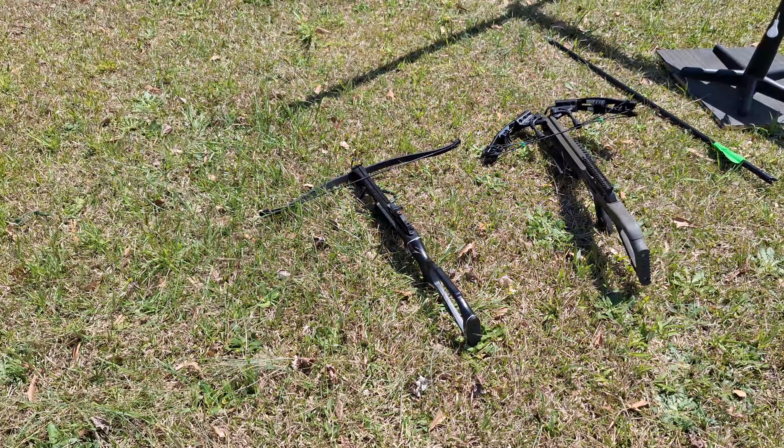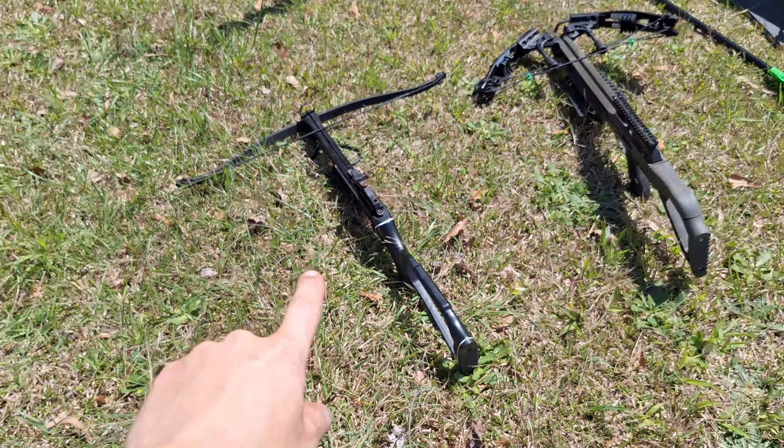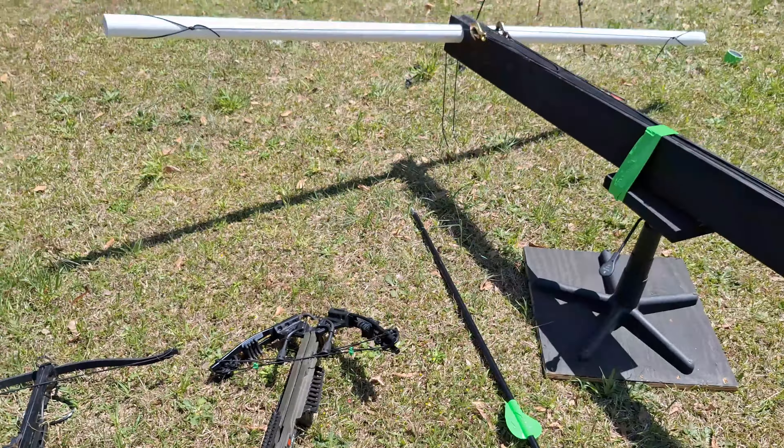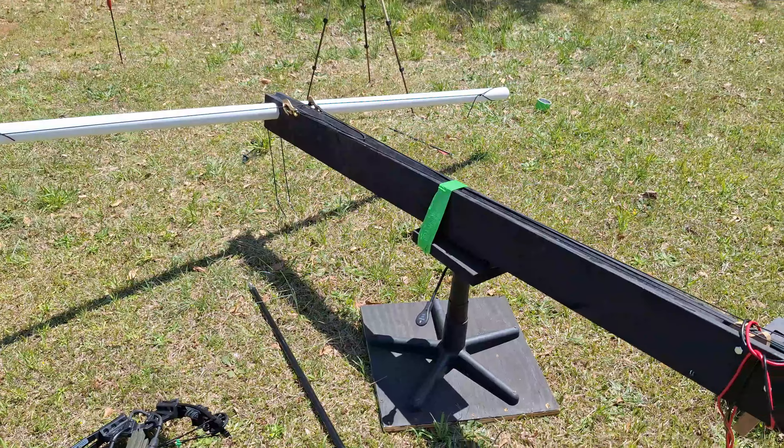Starting from weakest to most powerful, we have the 150 pound crossbow, the 210 pound crossbow, and the 1,000 pound PVC crossbow.